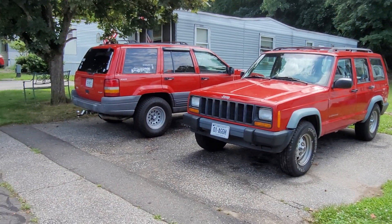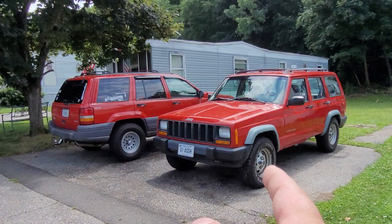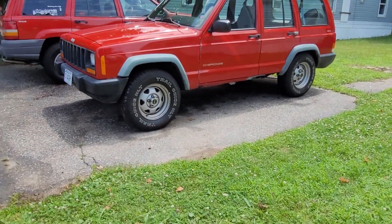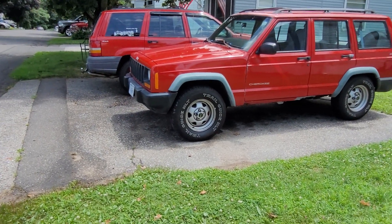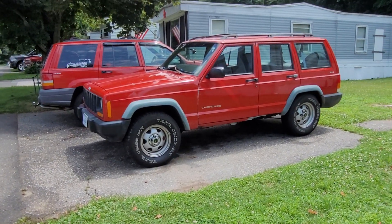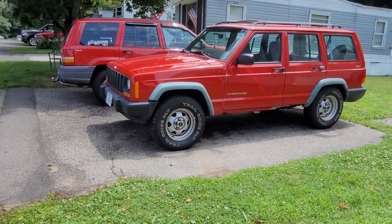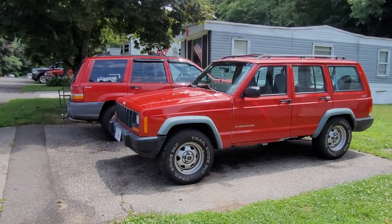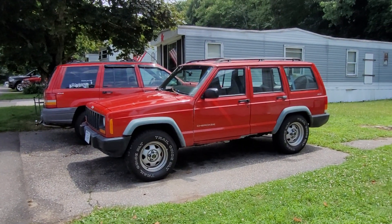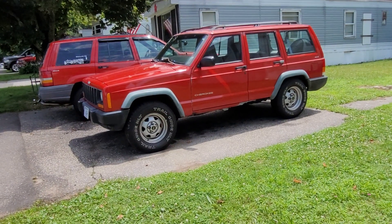Here we are outside — we've got the two Jeeps. What's been going on lately: the XJ is finally on the road. We upgraded the brakes in the front — it needed new rotors and pads, so we got Detroit Axle slotted and drilled front rotors with upgraded pads. They're more affordable than stock replacement parts and provide better stopping power. Other than that, nothing else has been done to this XJ.